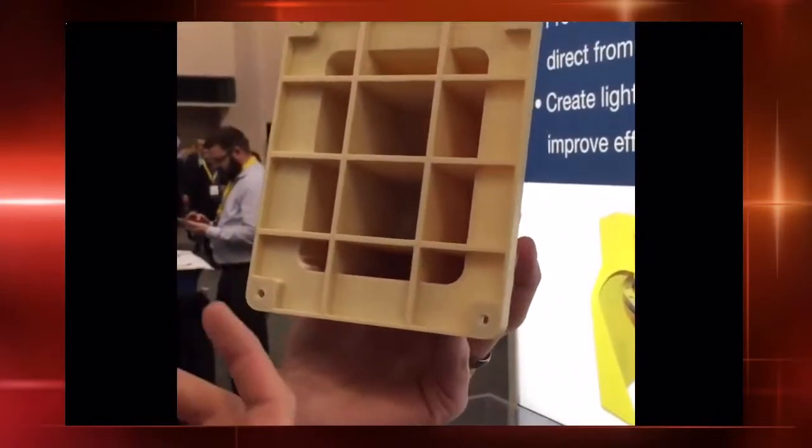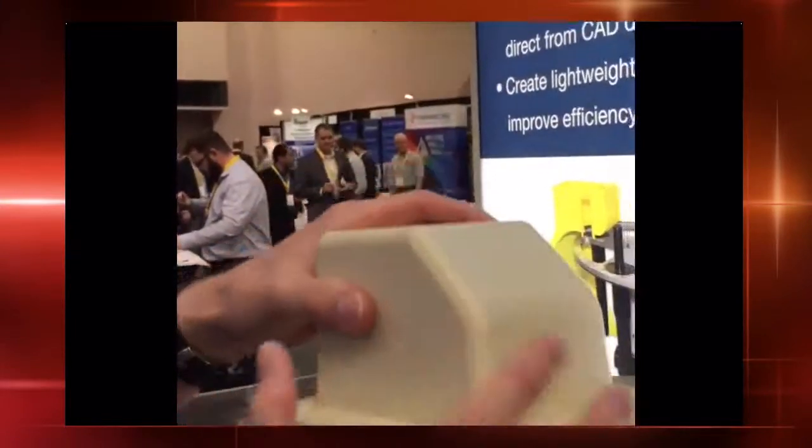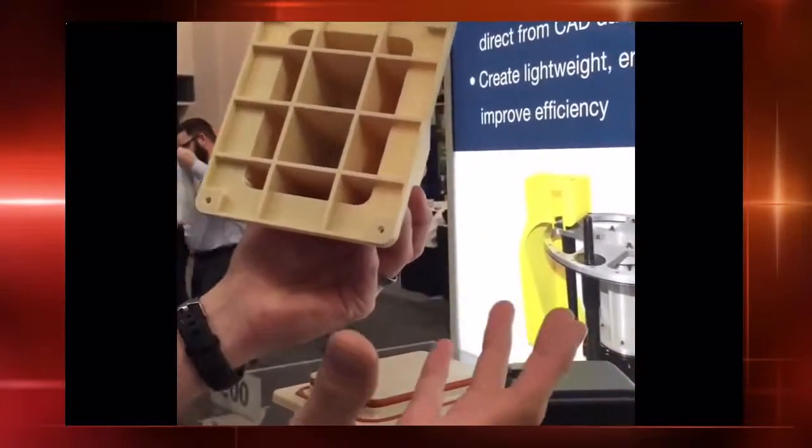FDM technology has the ability to print with a 45-degree angle self-supporting. So when this tool is done printing, we peel it off the build sheet and underneath there'll be no support material needed to be removed from this tool, so it can go right to the thermal forming machine to be used.